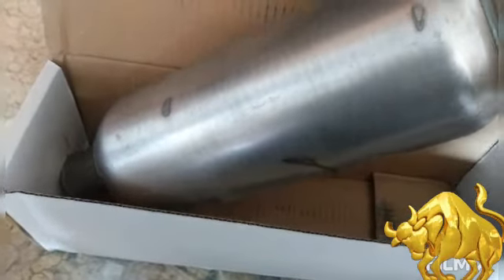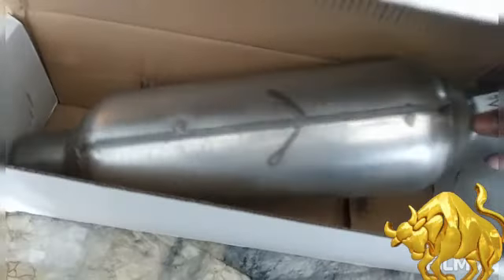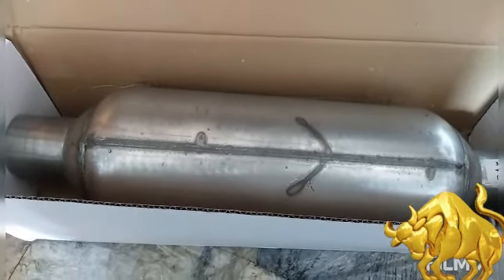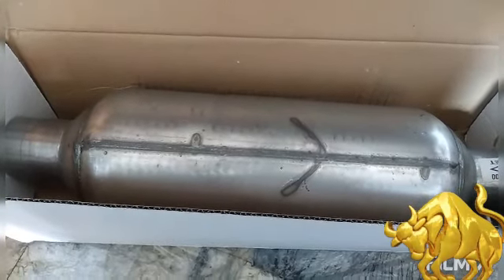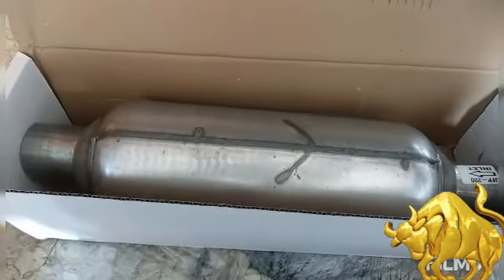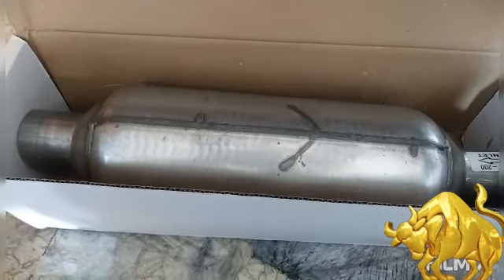These are Flowmaster mufflers — it's like a one-chamber design. This is the same muffler that I have on the bull right now. So if it sounds good on the bull, which is a V6, imagine what this is going to sound like on my Grand Marquis. This is the very first mod I'm doing to the Marquis — exhaust.